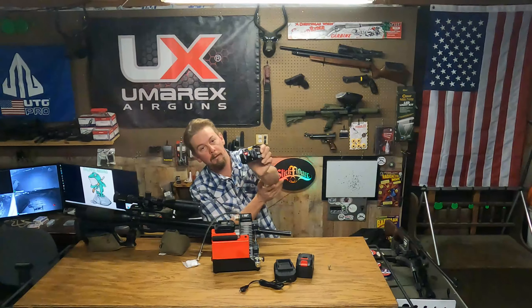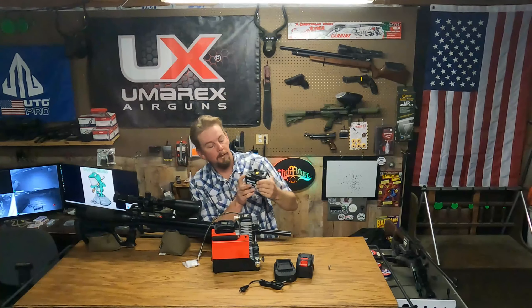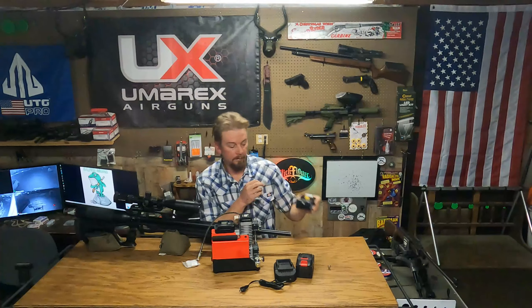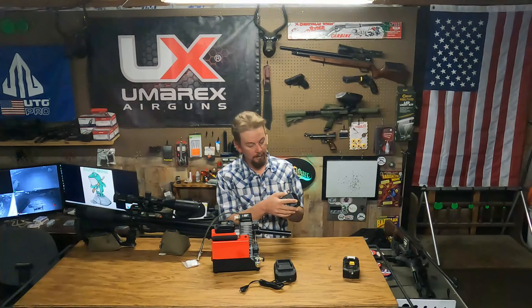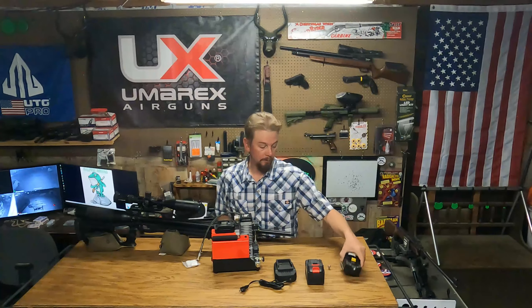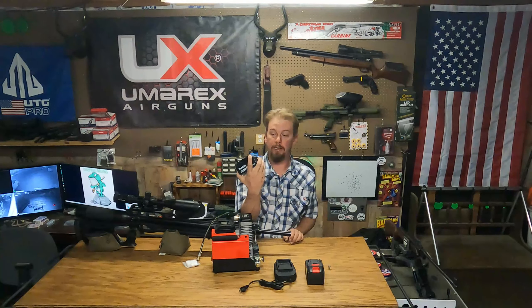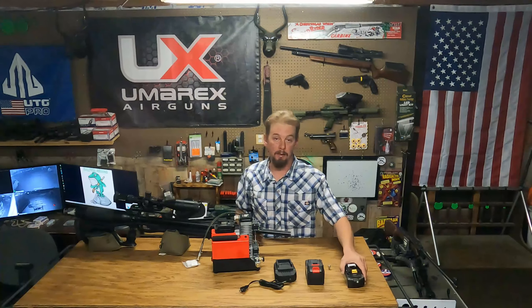I didn't time that with my phone, but through the editing you can see how long it took to fill from 2,000 PSI to 3,000 PSI on my Air Force Condor. It's obviously not as fast as the Chinese compressor — the Hings — that we're all used to, but there's no oil and there's no water.